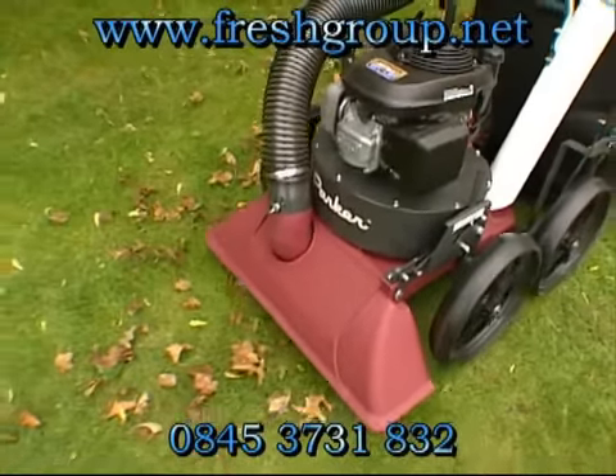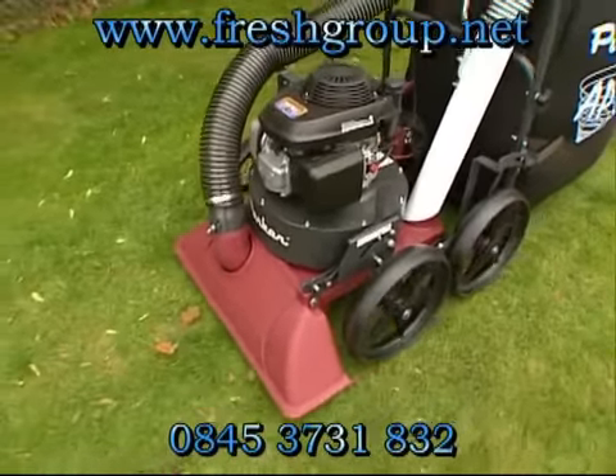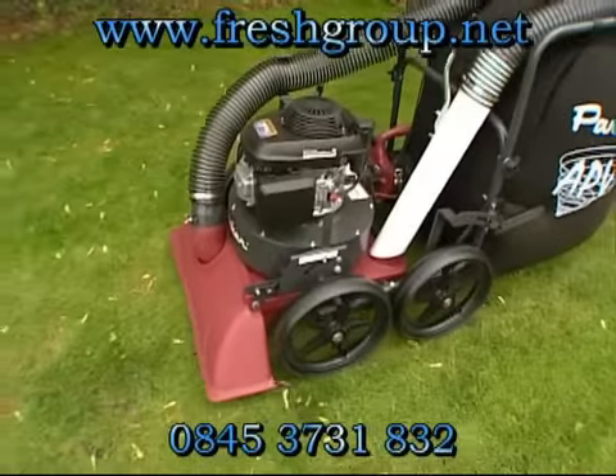The rugged 14-inch tires easily glide over any turf or hard surface application to make litter pickup a breeze.